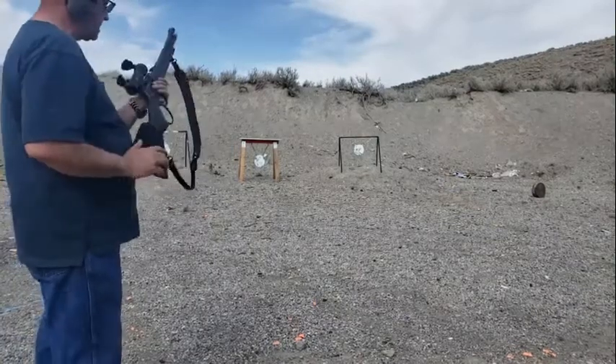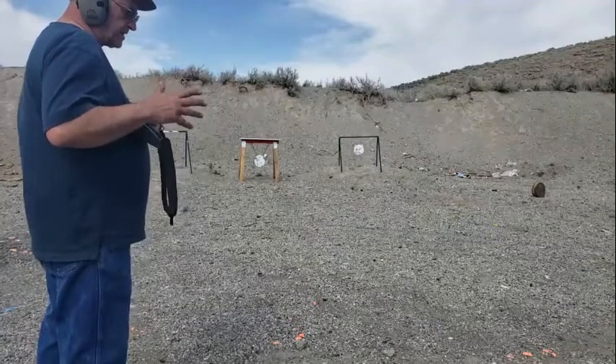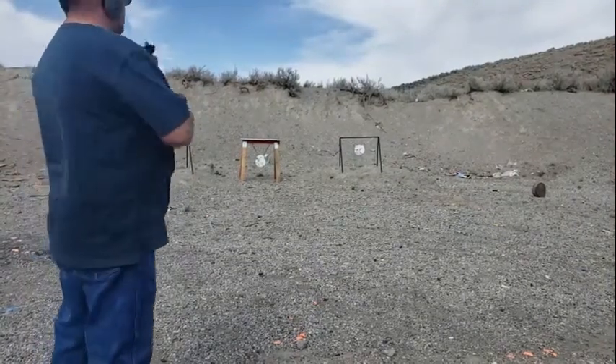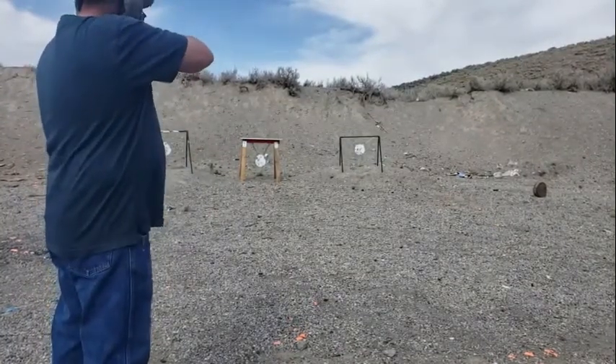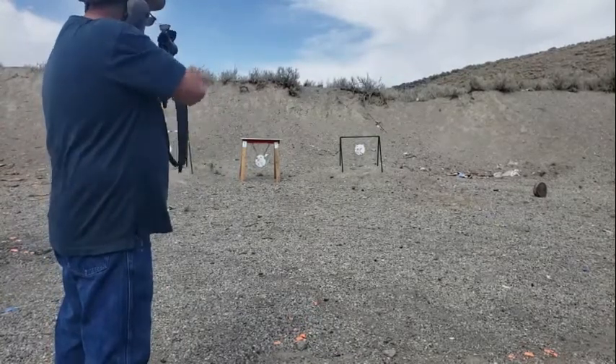I need to practice with the red dot on the Henry — let's see what I can do. I'm not even quite sure it's fully zeroed in. This is the same type of rounds I shot earlier — these are all .357. Two power makes a big difference.